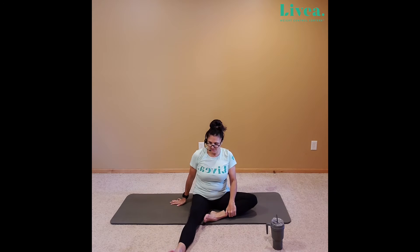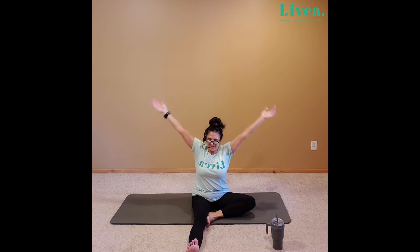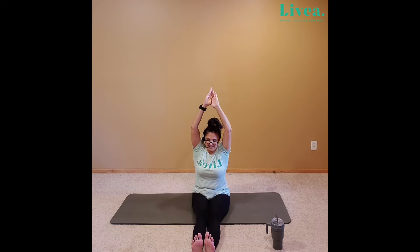Bringing that left foot forward, adjusting that right. Feel free to wiggle the toes as much as you'd like. Inhale, lift the arms. And exhale, come forward. Inhale, lift. Exhale, arms come down. Both feet come forward. Feel free to wiggle around. Inhale, lift. And exhale, seated forward fold.